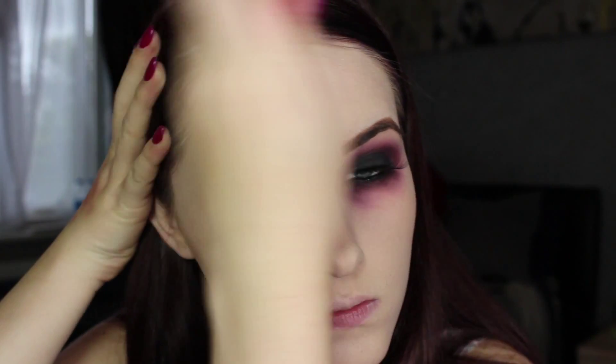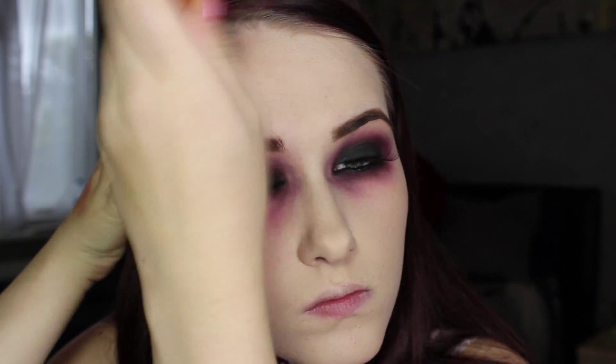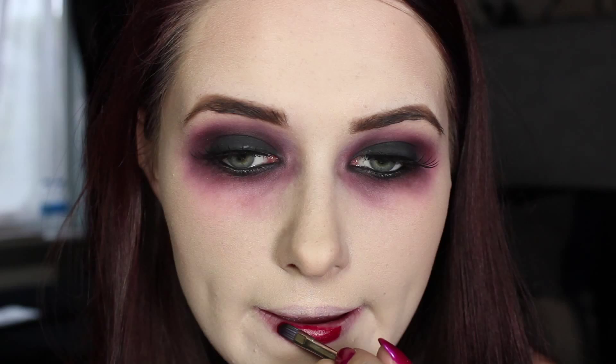Then you want to go ahead and do some contouring. You can do this with a grey eyeshadow if you wanted to, but I chose to use this blush from NYX called Taupe because it's that muddy brown shade and I just think it looks really good. If I used a grey it would look too cartoony.